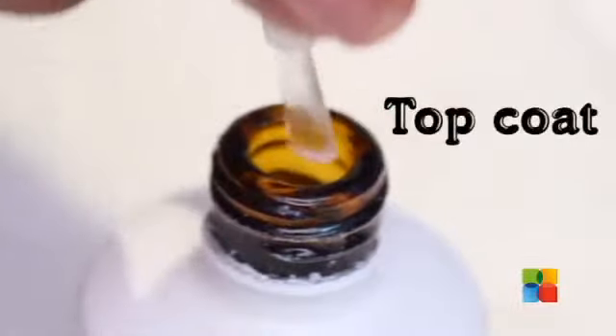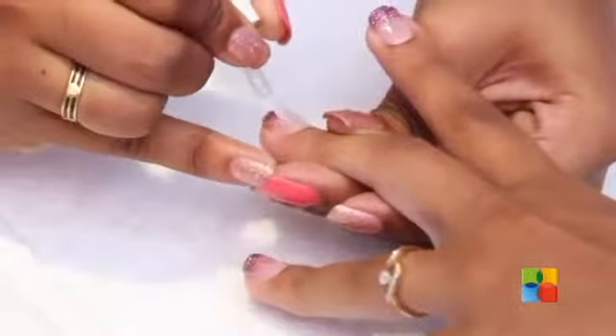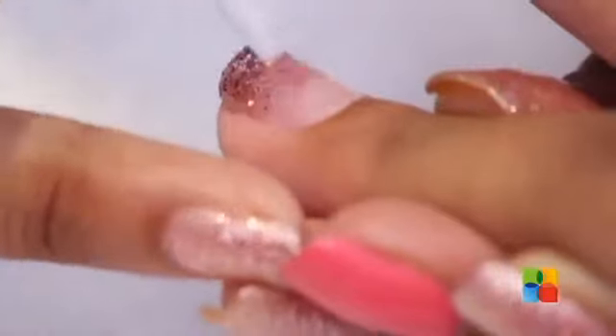Now I am going to be giving a thin coat of Top It Off. We will be curing the Top It Off for 30 seconds.